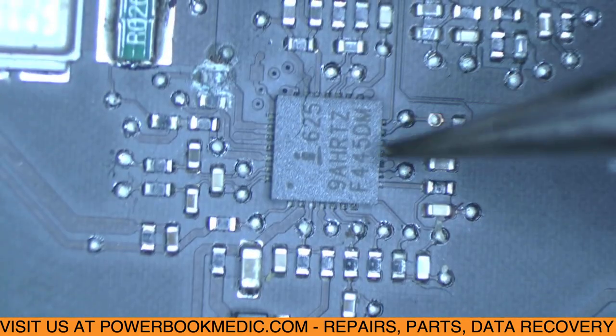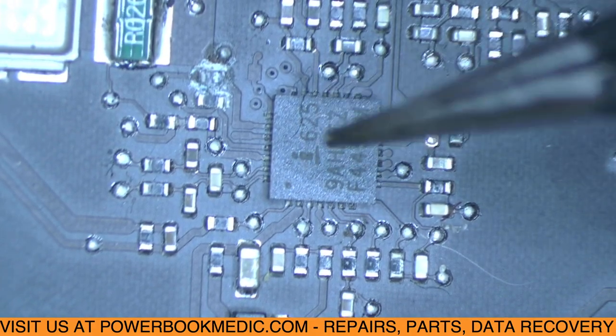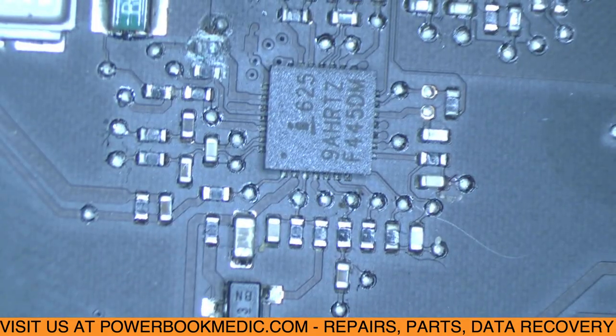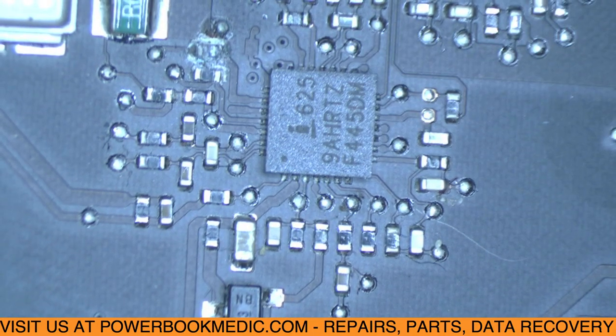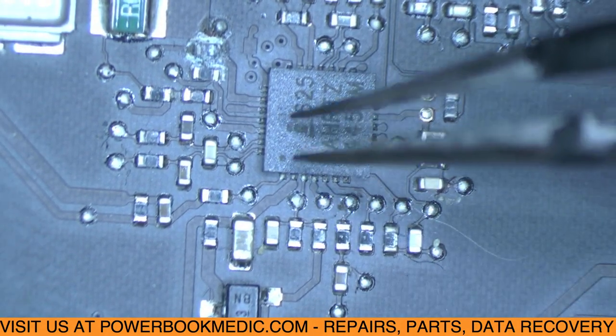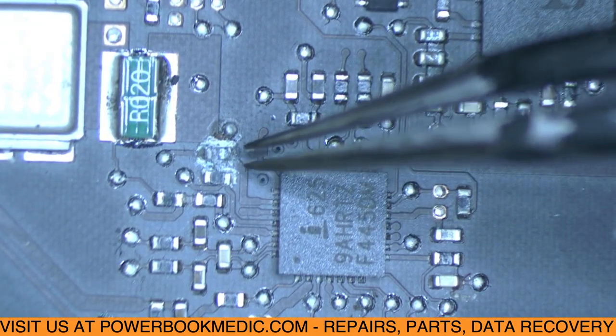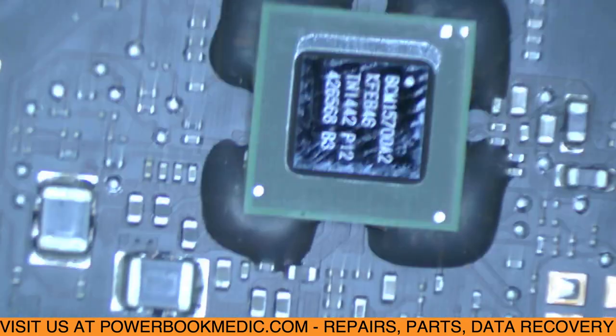Another area I found was over here by your P-Bus chip — this is your charger chip, which gives power to your battery to charge it, but also to the rest of the machine. When the battery has power, it comes through this chip to the rest of the machine as well. This is a very important chip, and as you can see, this resistor here is liquid damaged. I'm going to scan over the rest of the board — I'm not seeing any more liquid damage.